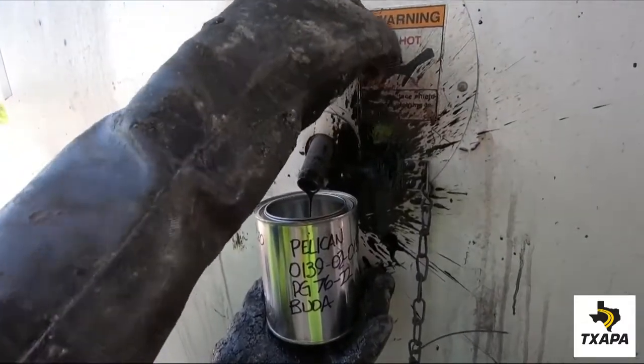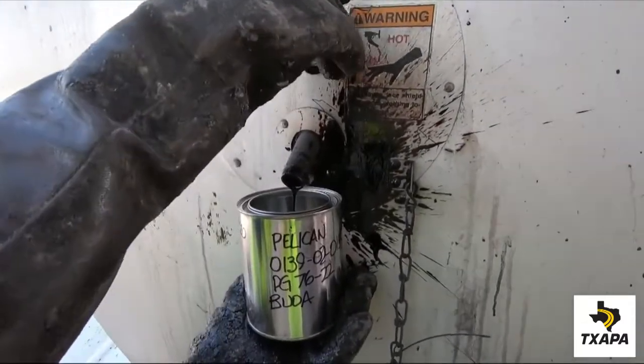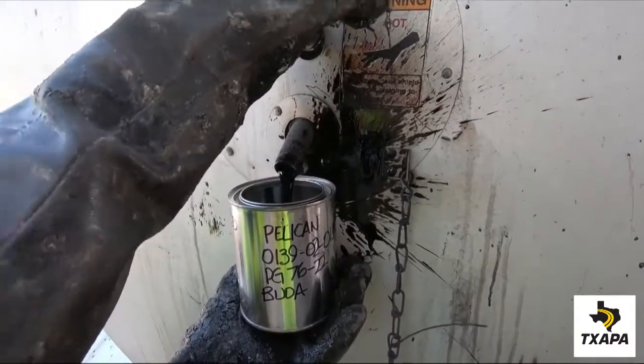Remember, the contents of the tank are under pressure, so open and close the valve slowly.